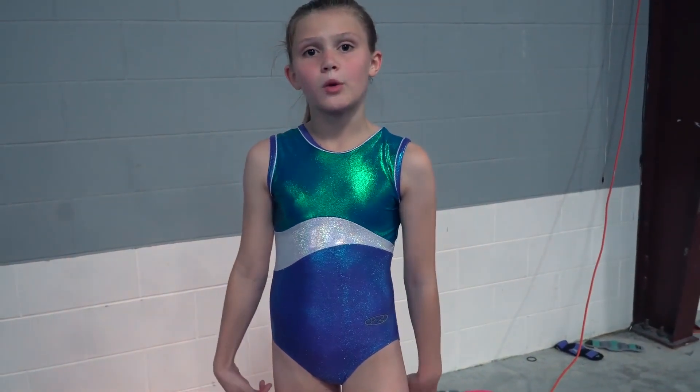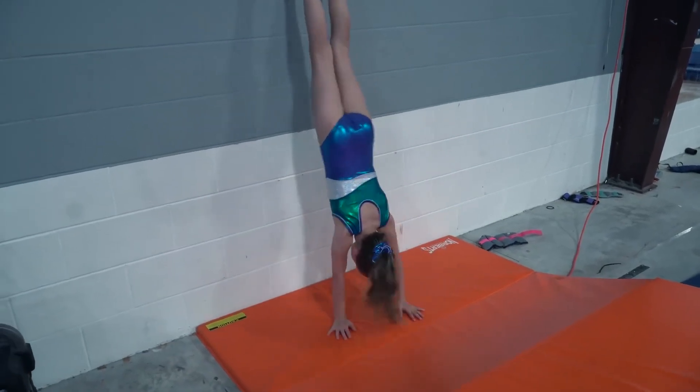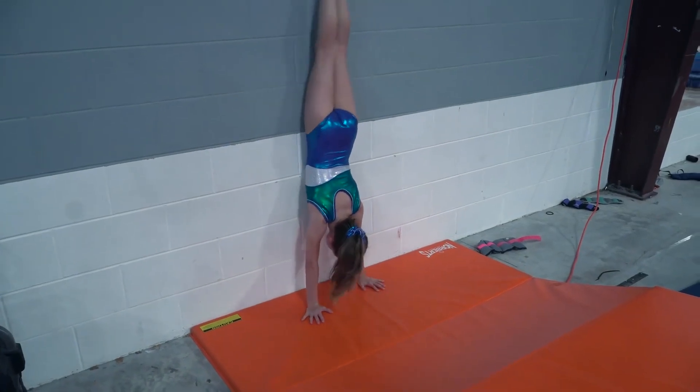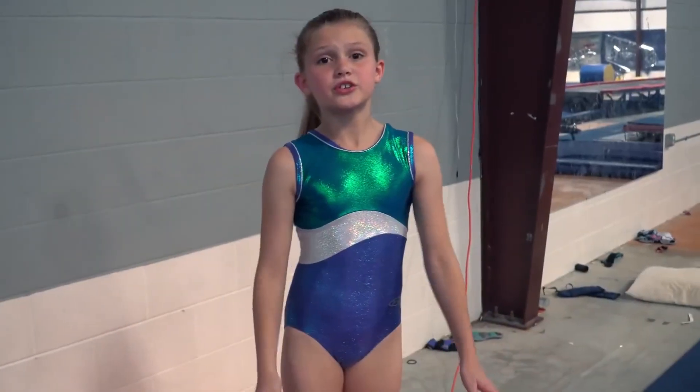The next drill is doing a handstand by walking your feet up a wall. Then you can try kicking up to a handstand on a wall.